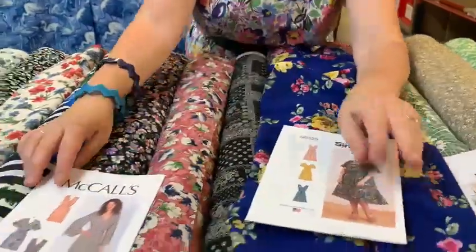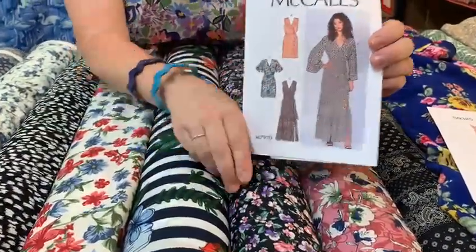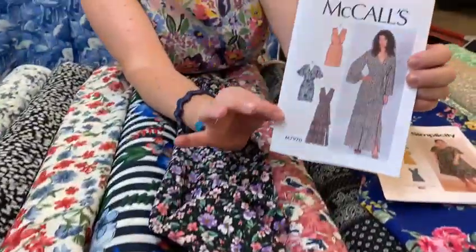That would look lovely for the summer. Or what about a lovely wrap dress? They've done like a frill down the front. This fabric really lends itself to frills because you can see how floaty it is, so it would look gorgeous made up.